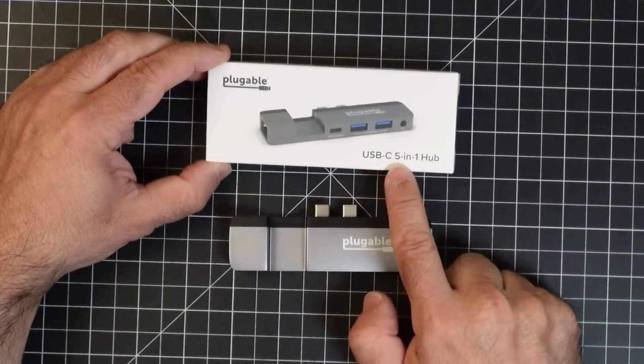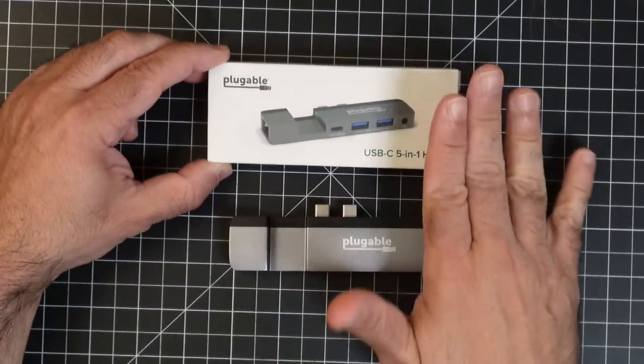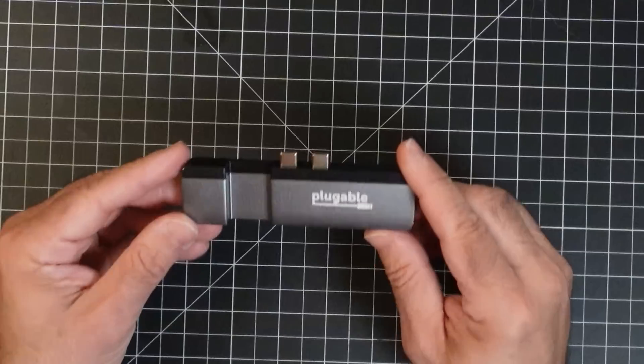This is the USB-C 5-in-1 hub from Plugable — incredible size, incredible form factor, and also incredibly well made. It's made out of durable material. It feels like it's not just an add-on to your Mac but like it was part of your Mac because of the design and craftsmanship.